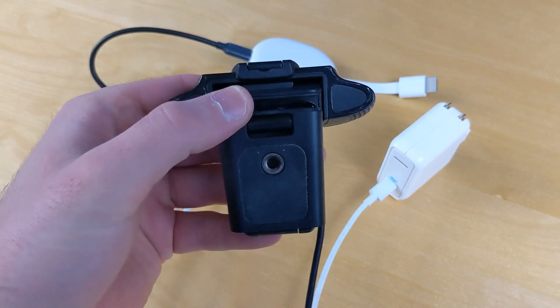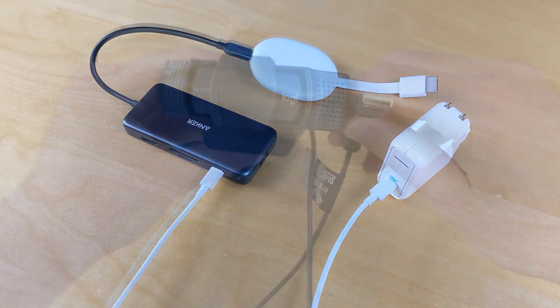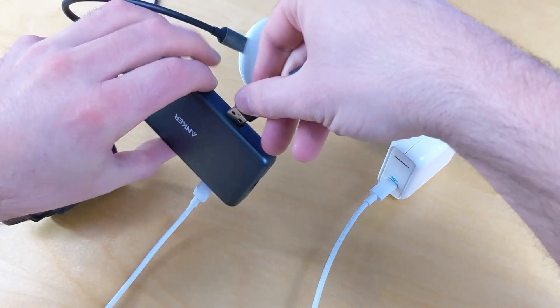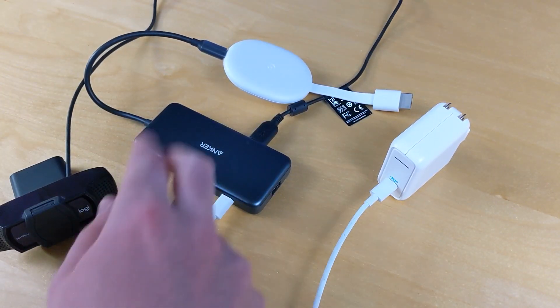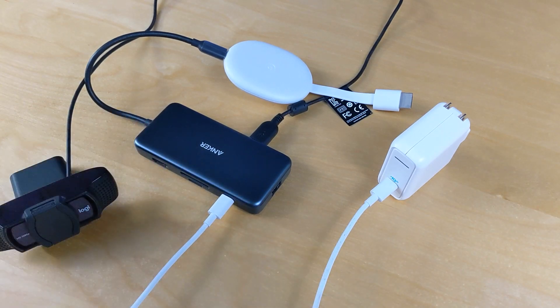Here's my Logitech webcam, taken straight from my computer. It has a standard USB connector and I'm going to plug that into one of the two USB ports on the hub — it doesn't matter which one. So it's the camera to USB, and the USB-C into the Chromecast, plus the power cable.